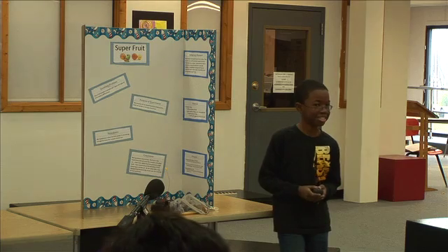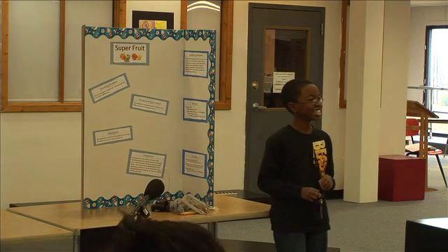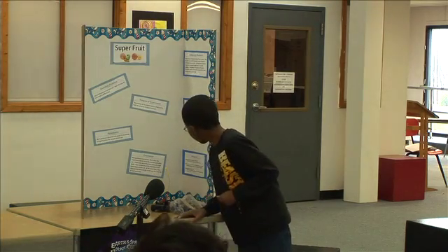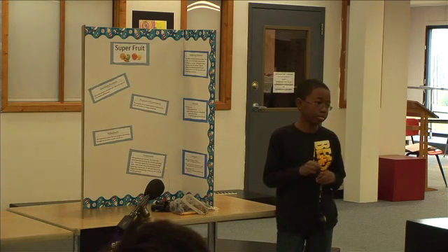Teacher thanks Cesar and calls on Tia, who asks what the five fruits were. Cesar lists them: an apple, a lemon, an orange, a pear, and a grapefruit.